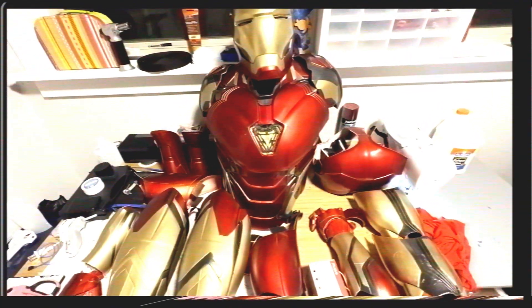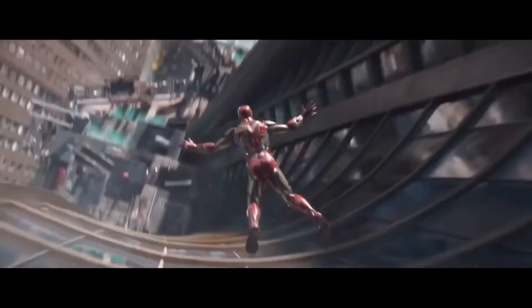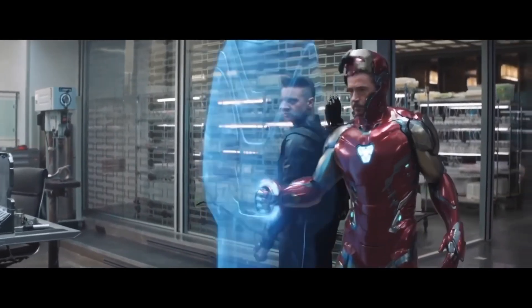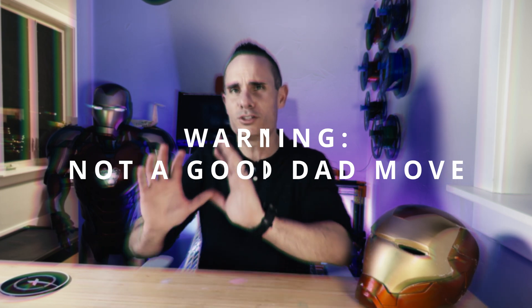Late last year my 11-year-old came to me with this crazy idea — he wanted to fully 3D print a Mark 85 Iron Man suit. I had absolutely no idea where to even start or if it was even possible, but he was pretty convinced. I did what any good dad would do and pushed the effort onto him: if he could figure out the process, I was game. This dude is tenacious.